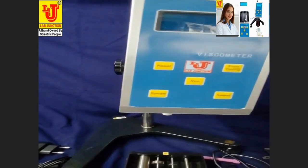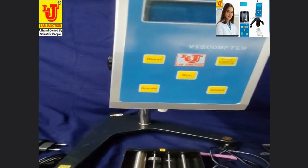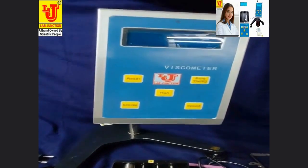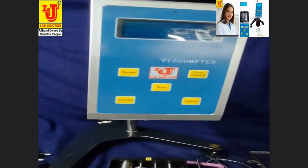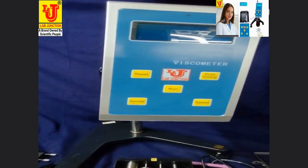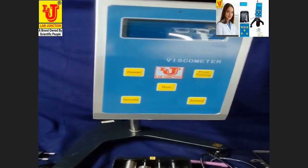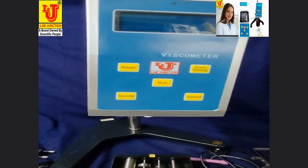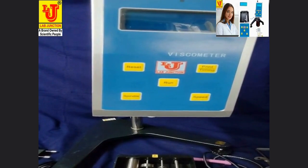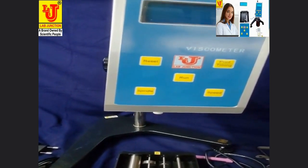Viscosity meters are used in checking the viscous resistance and dynamical viscosity of liquid. They are widely used in measuring the viscosity of various liquids such as grease, painting, foodstuff, dope, paper making, cosmetics, chemical industry, capsule, stickiness agent, and medicines.